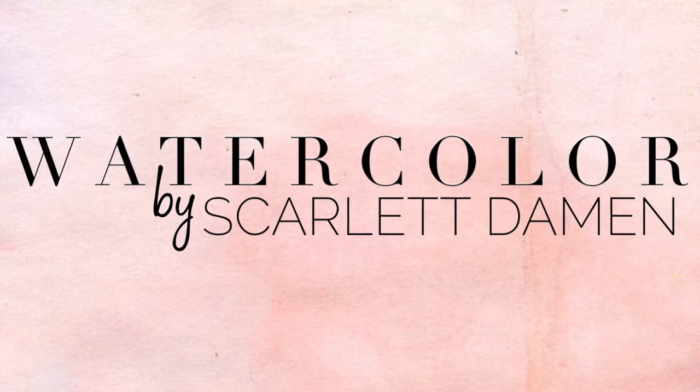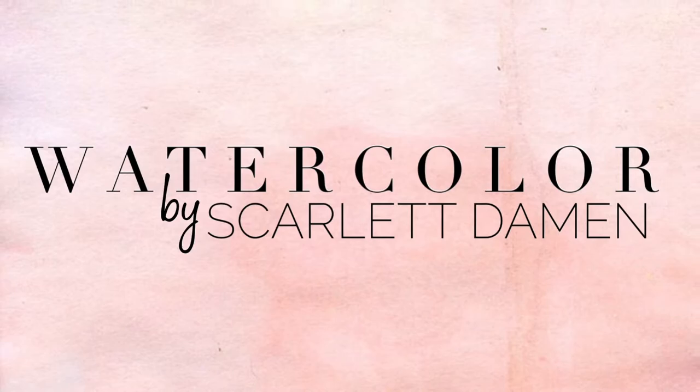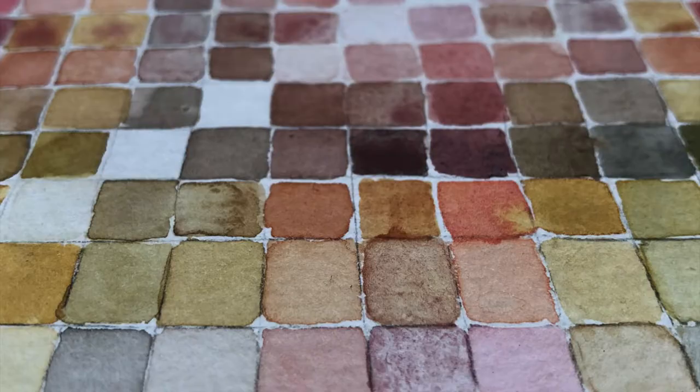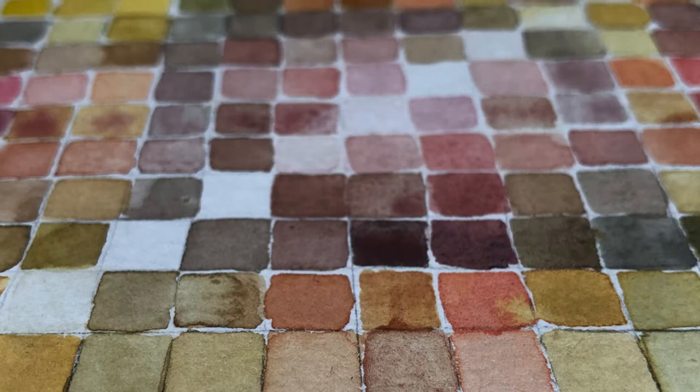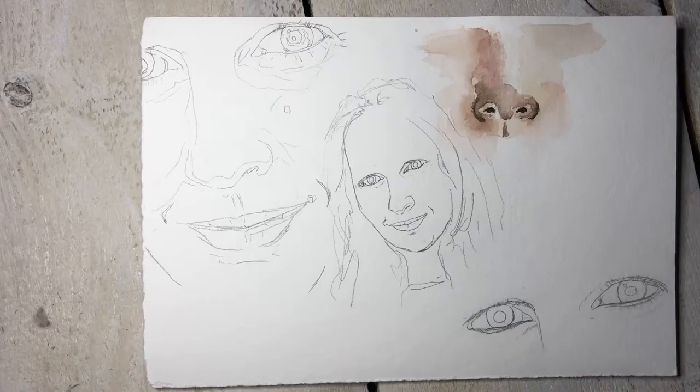Welcome to Watercolor by Scarlet Damon. Today we're going to take a look at a color chart. I have collected all the colors that I think would create a good variety of skin tones and I put them together to make a color chart.